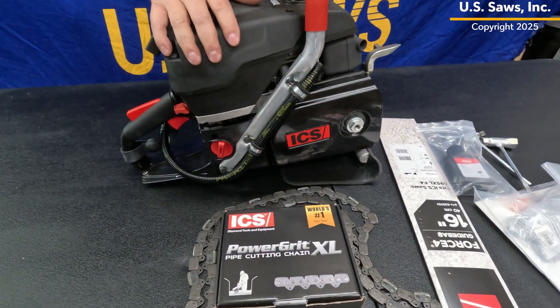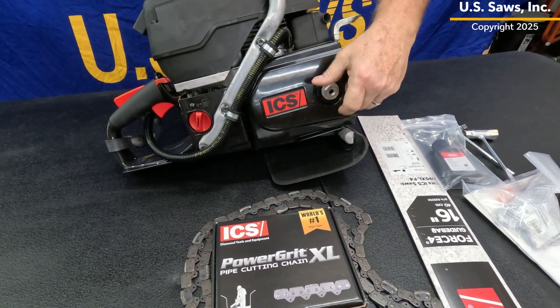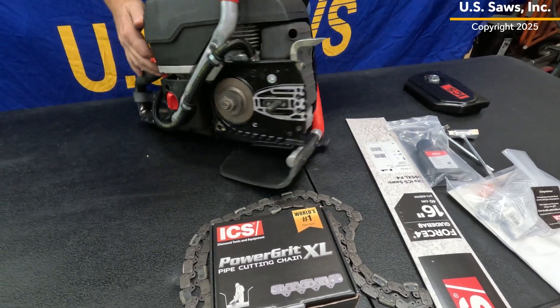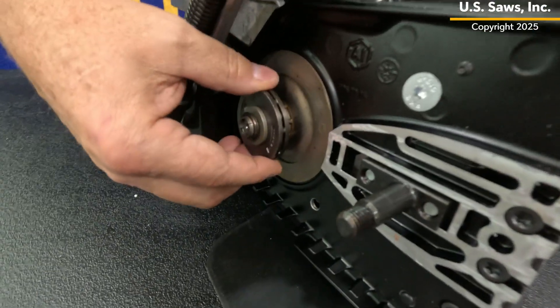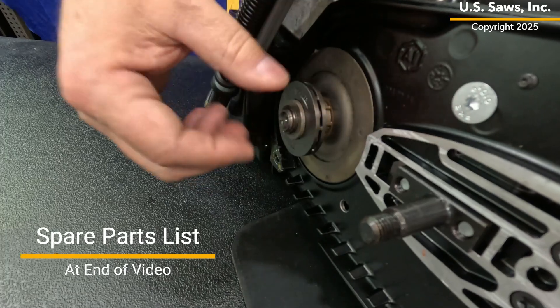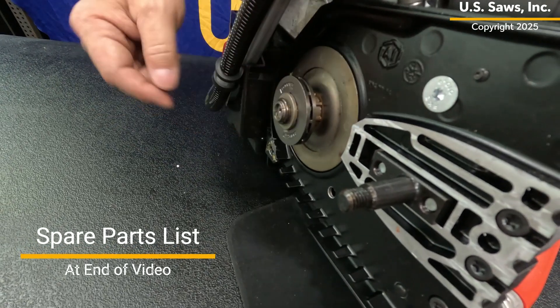We're going to mount up the bar here real quick and show you how to get that adjusted before the first operation. First thing you'll do is remove the side cover plate. This allows you to see the drive sprocket right here, and as you can see the tooth that drives the chain comes right out to the end. These are wear items, so that will wear out over time and you'll want to inspect that little tooth right there.